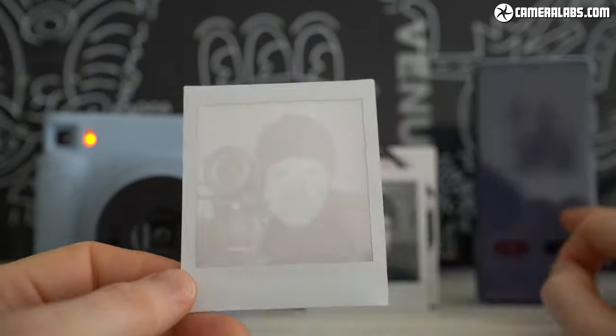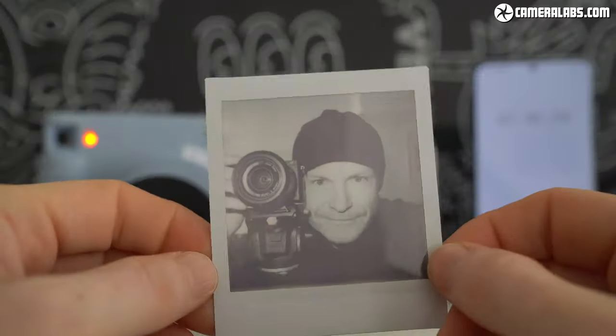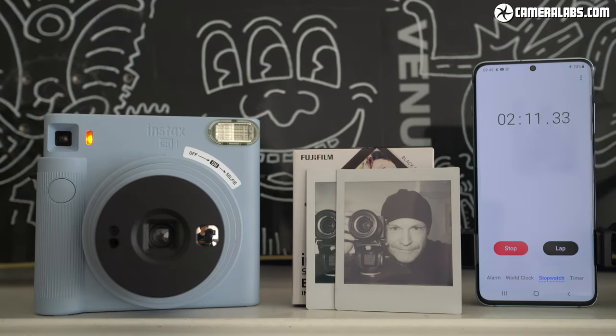The big difference between the SQ-1 and the Minis though are their larger square prints that share similar proportions to classic Polaroids. The Instax Mini and square photos may be the same height but the square versions look much larger overall, and I personally much prefer them too.